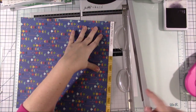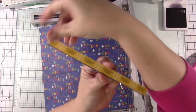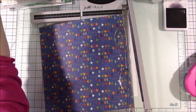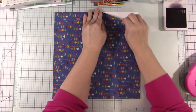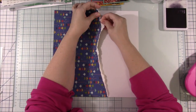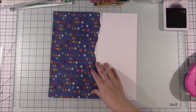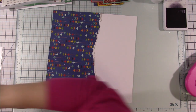Hi everyone, welcome back to another scrapbook layout video and thank you for joining me again today. I am using the Family Fun Collection again. I actually cut this pattern paper off and the branding strip showed what was on the other side of this paper, but you can use those tickets if you want. I saved them — I don't know if I'll end up using them.